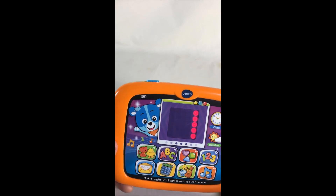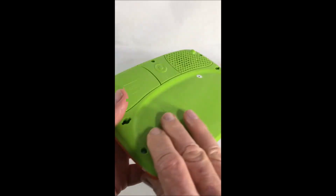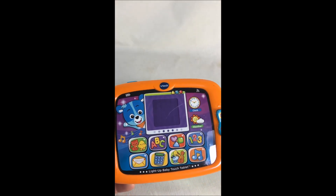So that's about it. A good learning tool. You can turn it off and on right up here. And it's got new batteries in it, so it should last a while. Okay, thanks for watching.